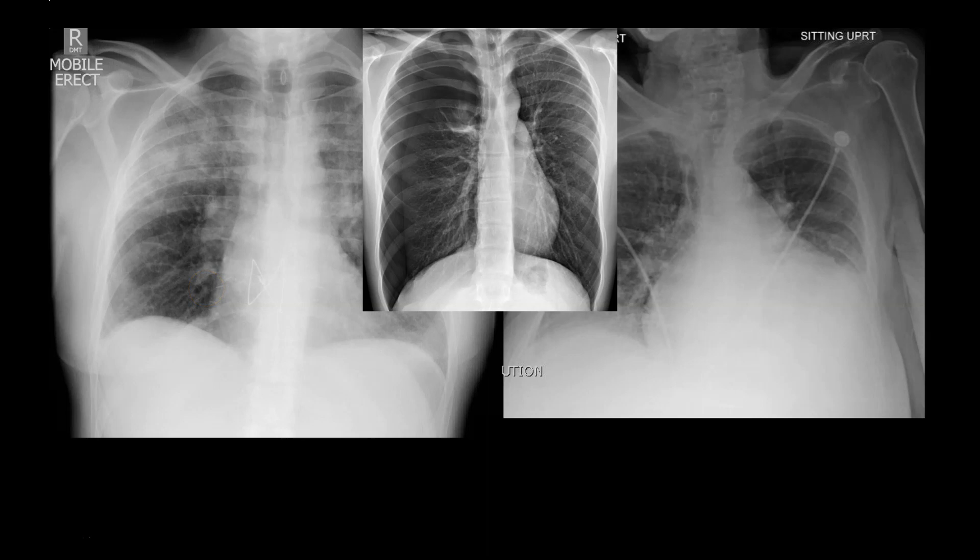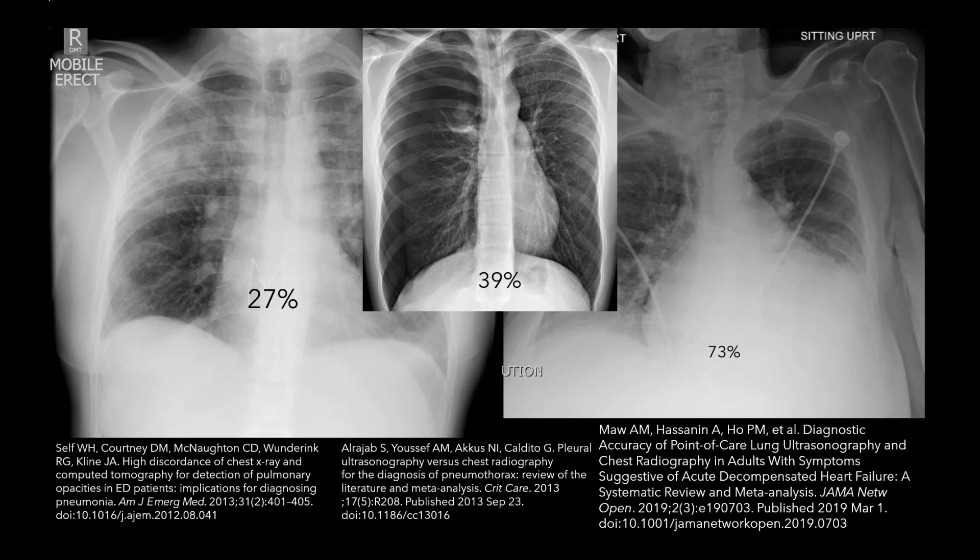Now for those of you who are less familiar, a quick reminder — that's a pneumonia, that's a large pneumothorax with some tension physiology, and that looks like CHF. How do you know how crappy the sensitivities are? Well, a bunch of people studied it. The sensitivities are 27% for pneumonia, 39% for pneumothorax, and 73% for CHF. So let's talk through these one by one.